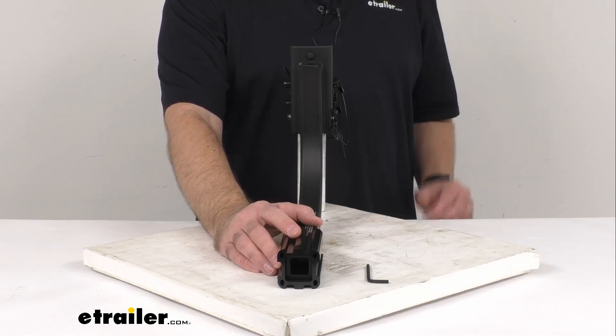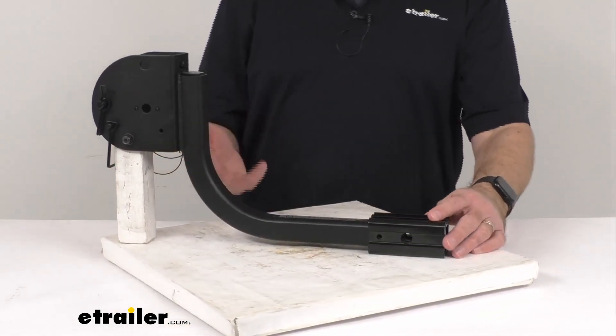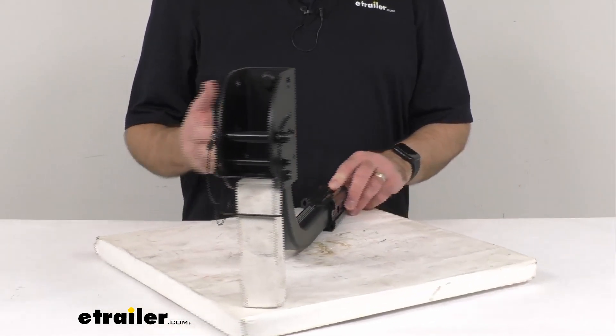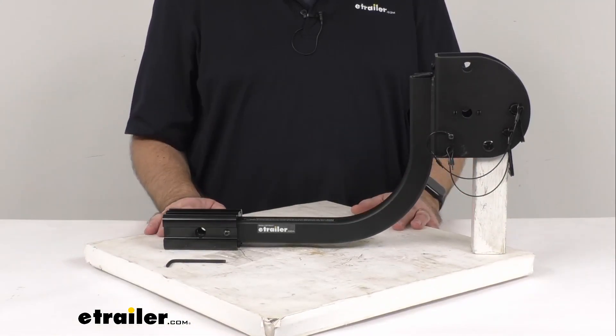This is exactly like the one you are needing to replace, so you're going to be able to trust that it's going to fit right in place of the original. You're not going to have to worry about compatibility issues or anything like that, and it does include everything that you see here on the table before me.